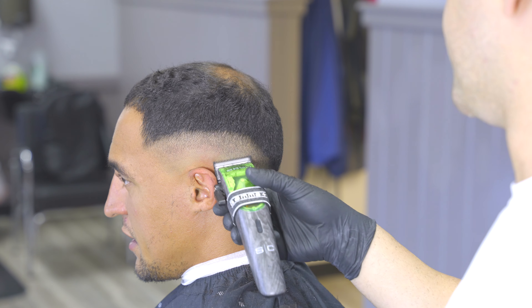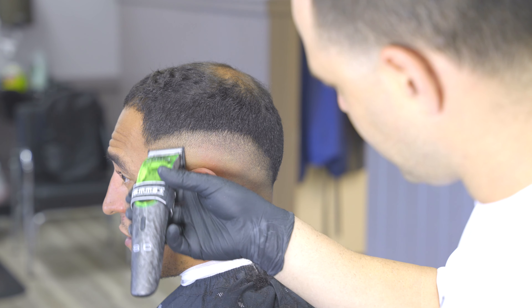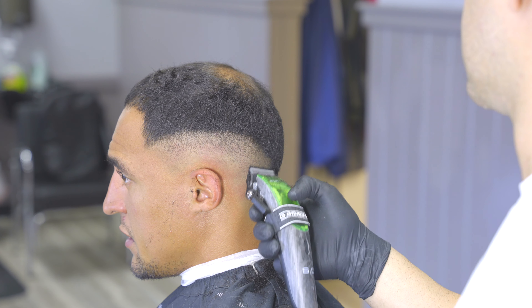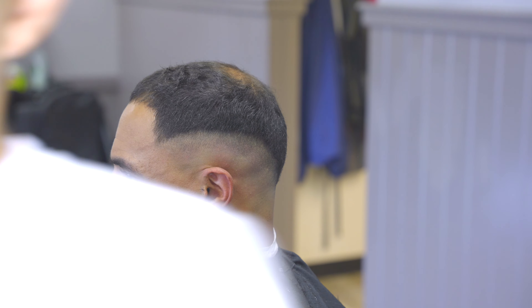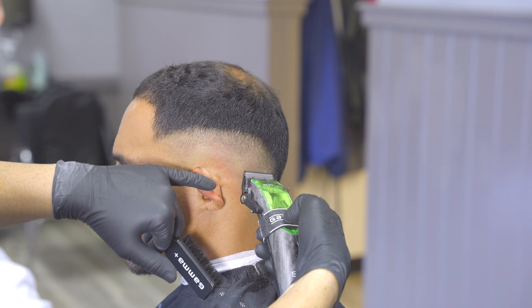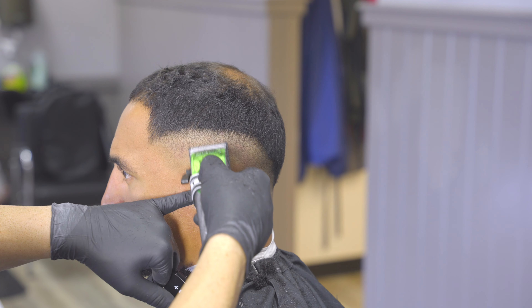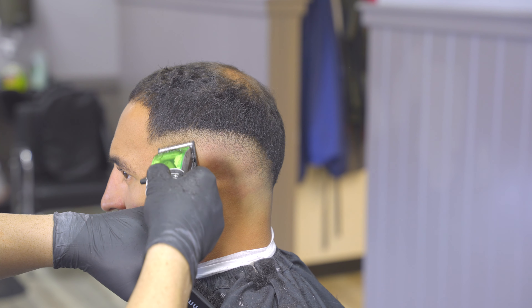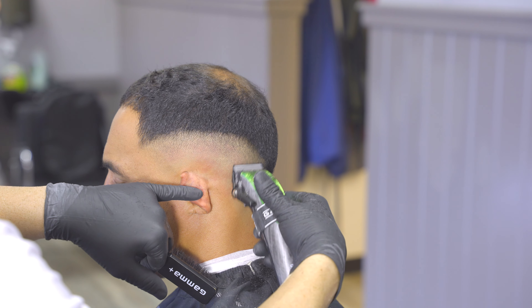Another thing I want you guys to take note of is I'm mixing it up with my motions — I'm trying to go against the grain as much as I can, moving back and forth against the grain in what I call the crisscross pattern. I'm using the fade brush to help get all those loose hairs out of the way to make sure I'm on point. You can't tell what you're supposed to be cutting if you're not using some type of brush to at least knock the hair away.